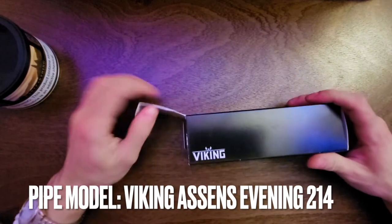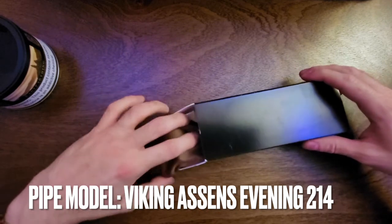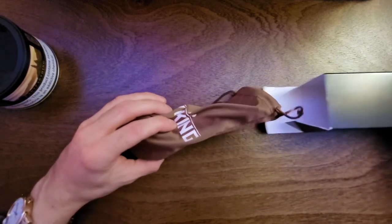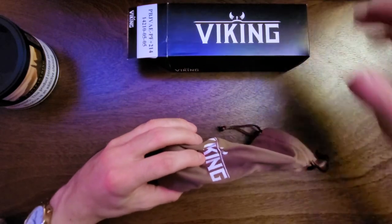Let's move the camera and start getting into these. Let's see what we have in here. Now I'm usually a specific type of pipe shape lover, and this is not that shape, so this is going to be interesting for me to try out. Well, that looks kind of nice.